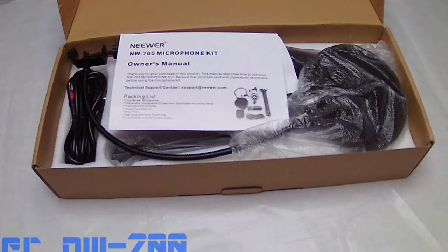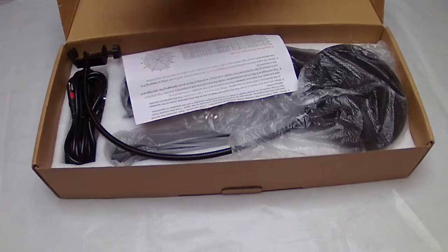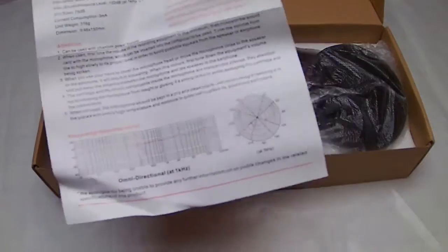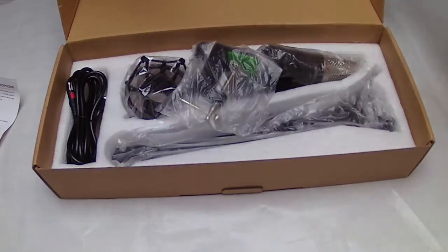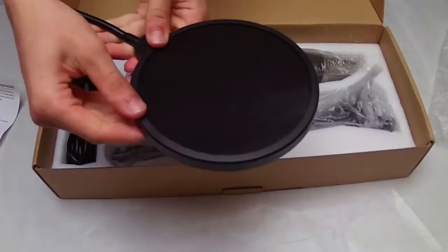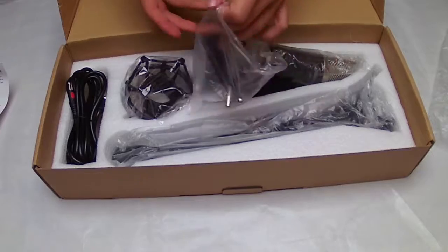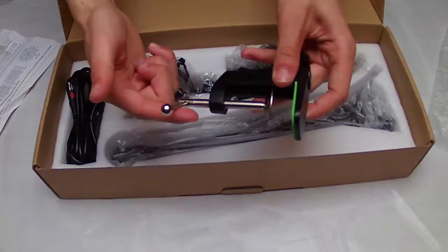Starting immediately, we have the manual with instructions, some technical information that you might find useful, and the anti-pop filter. This part is made of aluminum and this part is plastic.